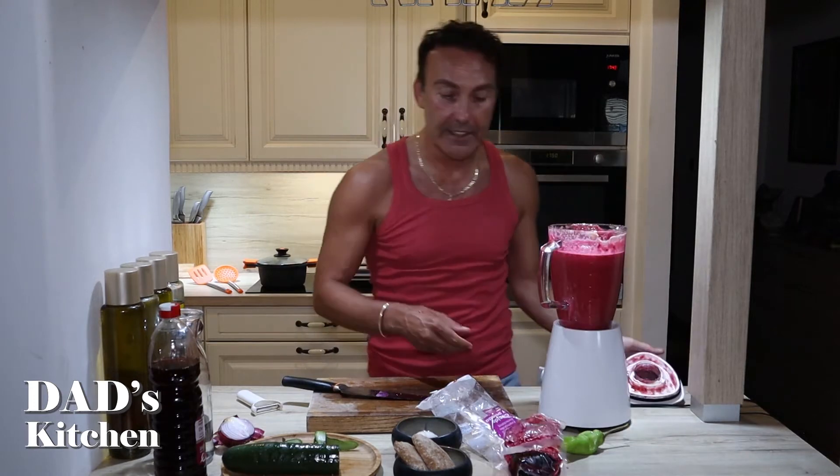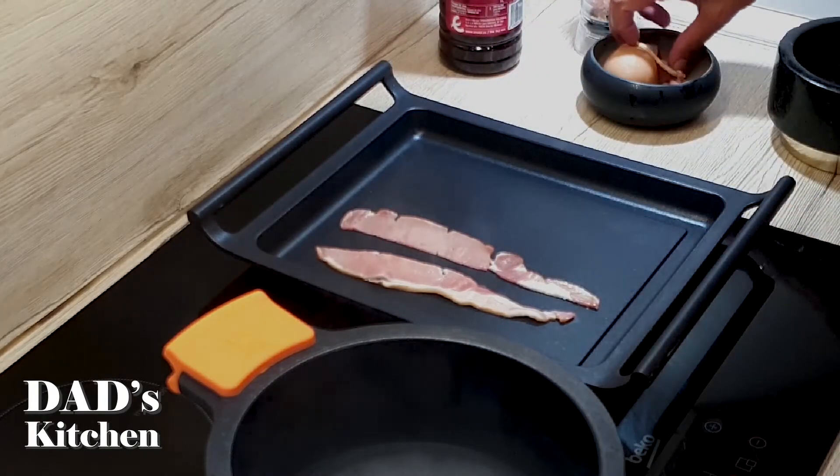It's a beautiful colour, very splendid. I love the sizzling sound the minute it touches.